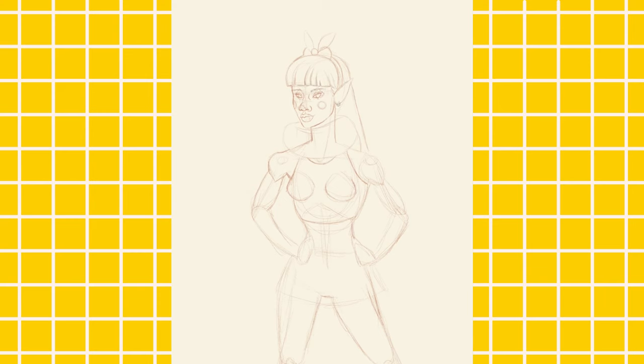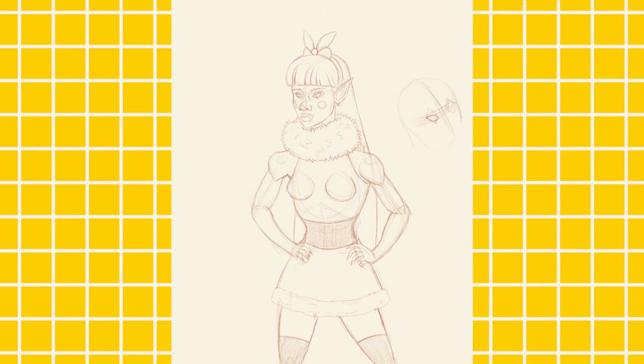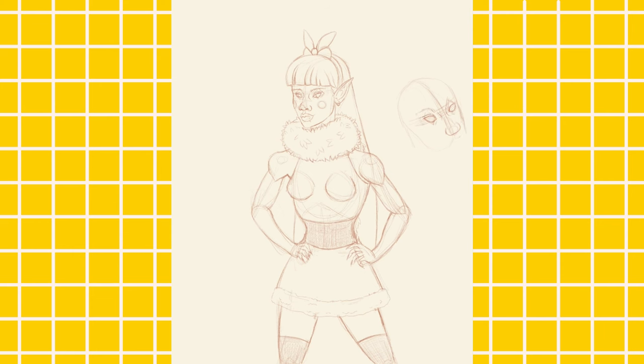Maybe I should combine these characters and have them fighting crime but doing it in a non-conventional way. I thought about adding a third character to this lineup, but this time around I'm only doing two. The third character I actually thought about doing was Spider-Man plus the Green Goblin — I actually have a design for it right now. Maybe I should have included it in this video, maybe I'll just show you guys a sketch of it.